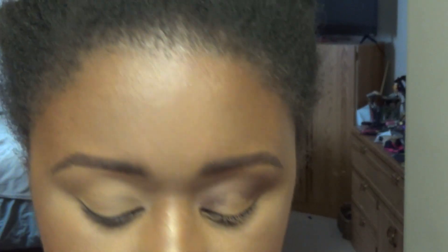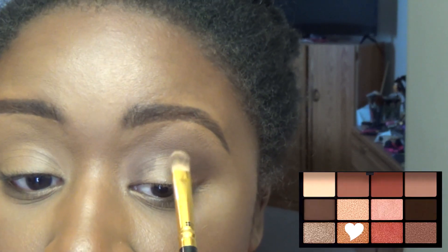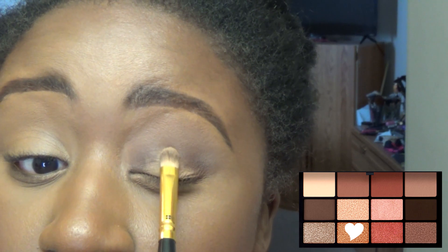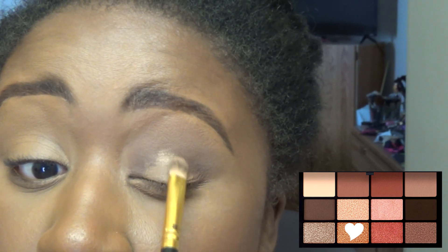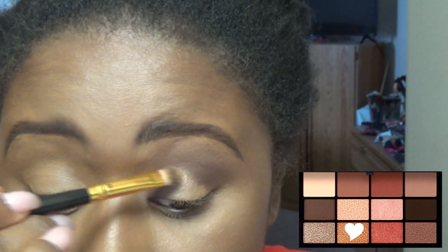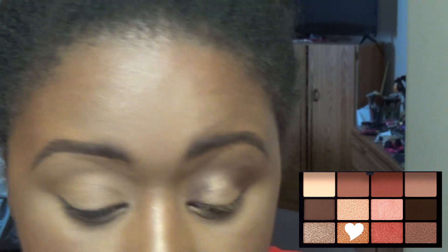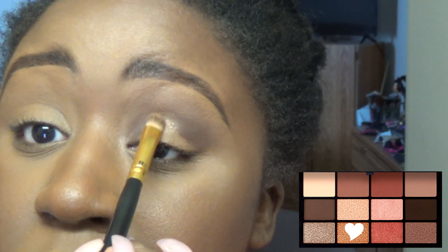It's off center — look at it, it's hilarious. I'm going to take a flat concealer brush and go into Calendar Girl and put this at the top, going all the way up to the crease with that.